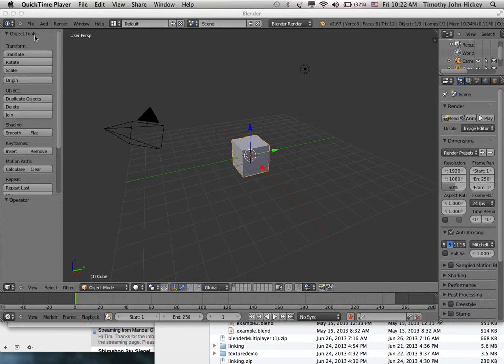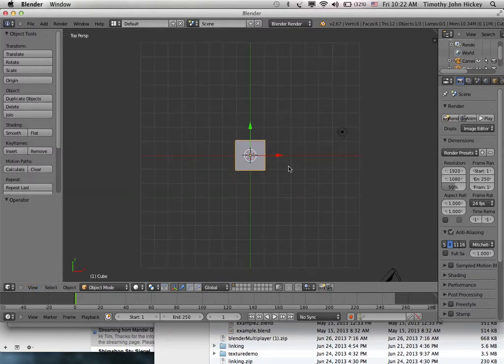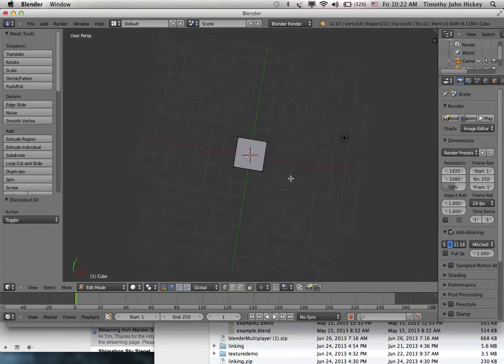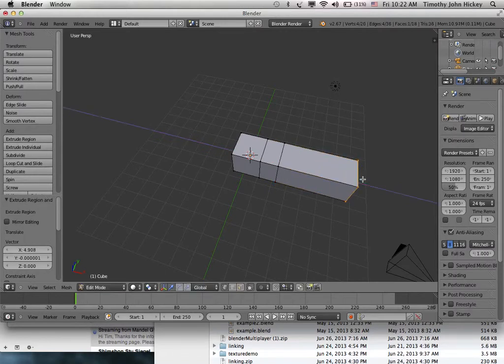Here's a little demo of animation. I have a cube and I'll view it from the top and go into edit mode. I'm going to make a worm. I'll hit B to box select and select those four edges, then hit E to extrude and pull it out. There's the neck — extrude again, there's the body, and here's the tail.